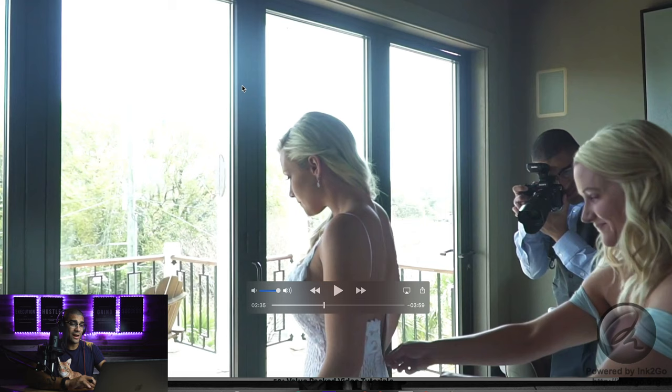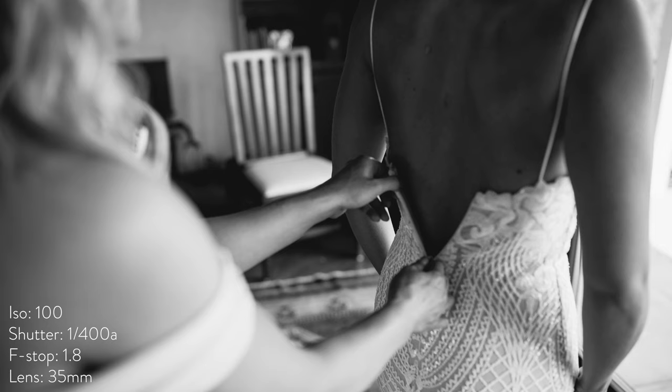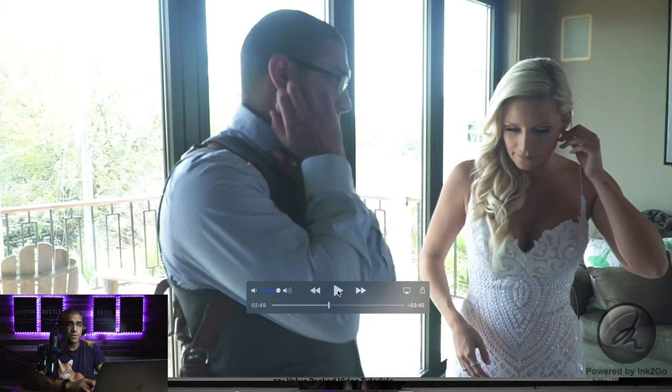When photographing the dress going on, I really enjoy working with the shadows, though sometimes I go against them because the light from this angle looks nice too — the other direction has great depth, especially in black and white. I generally have the bride not put her shoes on yet because I like someone else to put them on for her. Sometimes people like to have someone put their earrings on too, and that's great to capture.